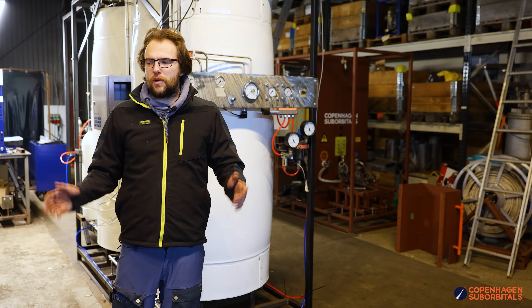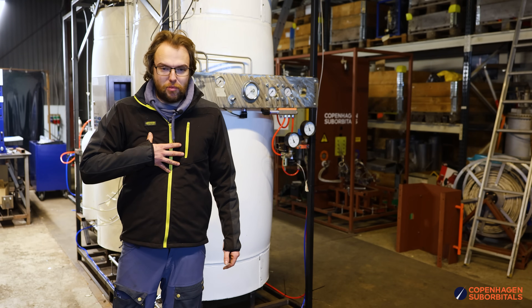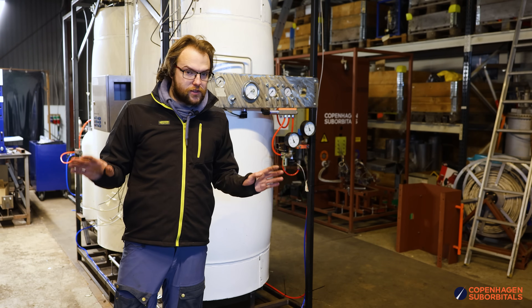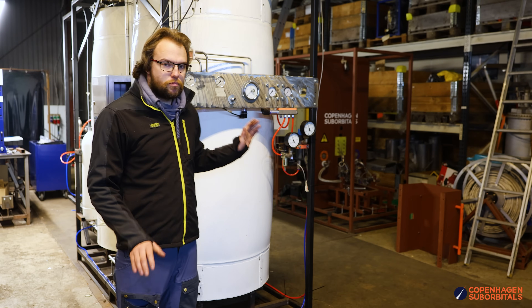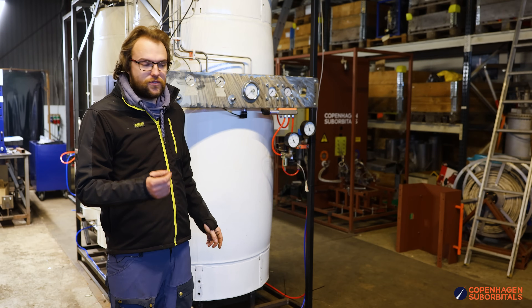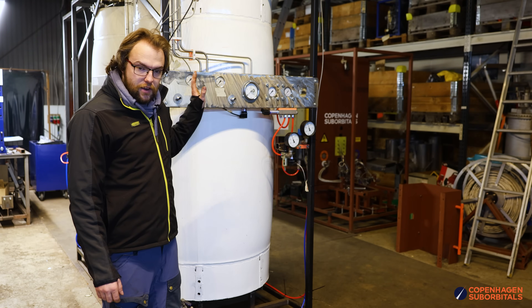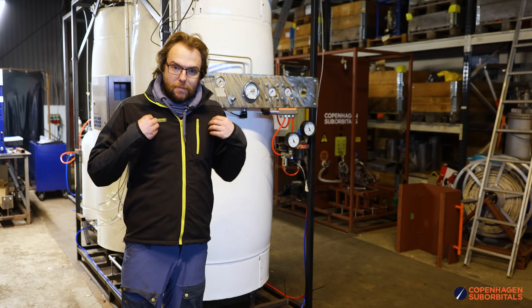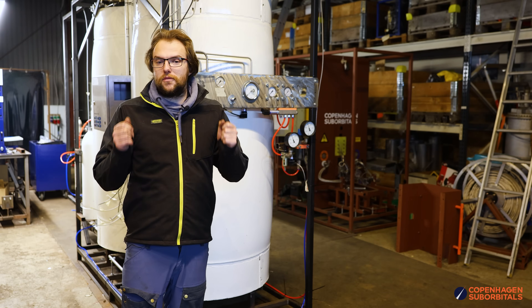Let's talk about time schedules. Personally, I am hoping that within three to four months we're going to be able to put the BPM 17 on this test stand, fuel it, and fire it. Three to four months — that is my hope.